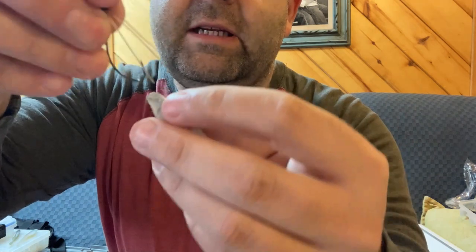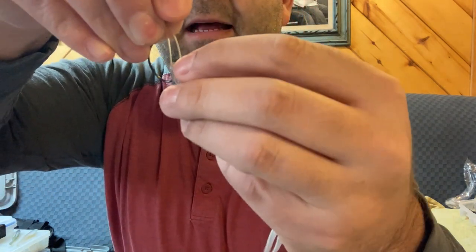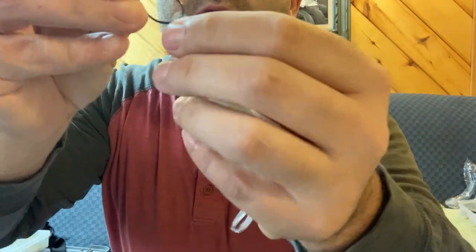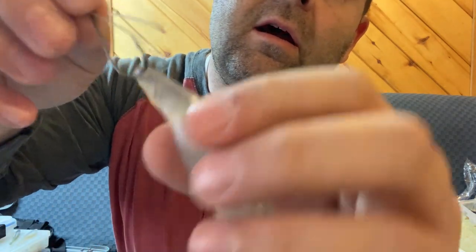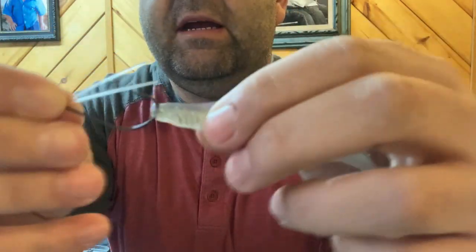So you bury that hitchhiker screw in the nose, and then you take your hook and you bring it through the tip of the plastic — so you get plastic in it — and then through that hole with the hitchhiker.